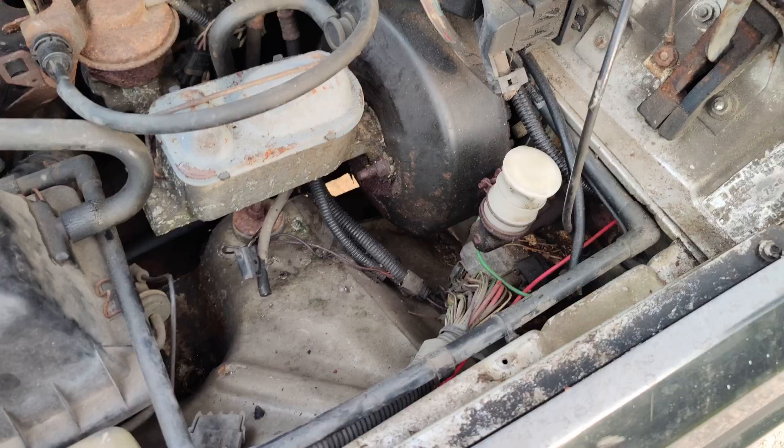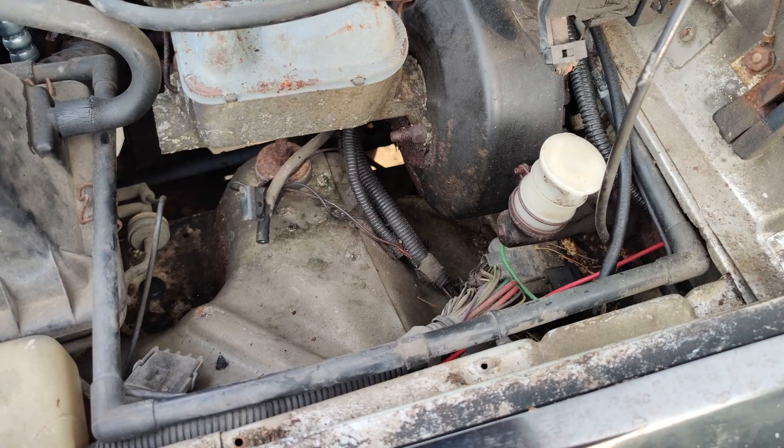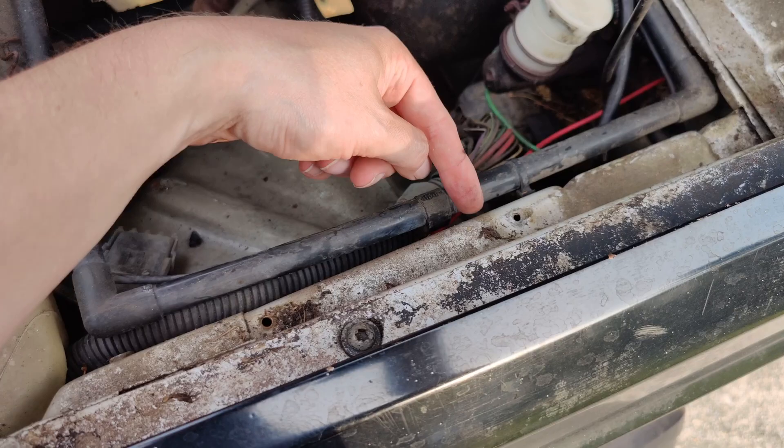Step one is to give yourself more room to work, because if I learned anything, trying to bullshit it and save an extra five minutes is going to lead to 30 minutes or more of cursing and pain. Step one: washer bottle. There are three 8mm bolts that have to come out, including that one down there. You'll need an extension — I only had a little quarter inch, so I'd use that.